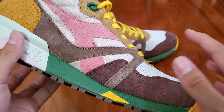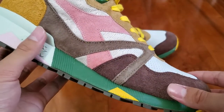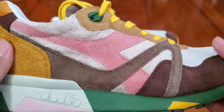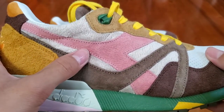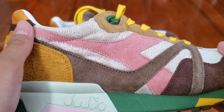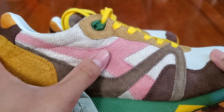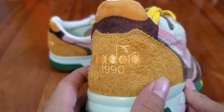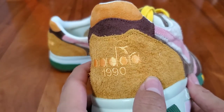Moving towards the middle of the shoe, there's this kind of S-shaped panel of lighter brown suede that starts near the toe box and goes all the way to the heel. Also in the middle of the shoe is this nice soft faux fur material, obviously since this is the animal pack, and it's very soft to the touch in this off-white color. Also in the middle is this nice panel of very soft pink suede representing the Diodora logo.